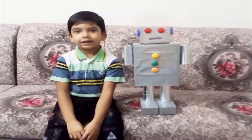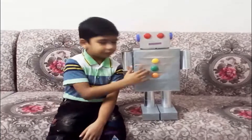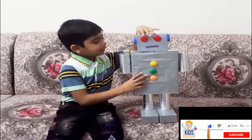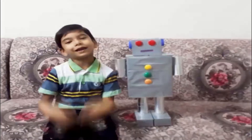Hi everyone! In this video, we are going to make a robot. It can rotate its head and its hands. Let's see how to make it.